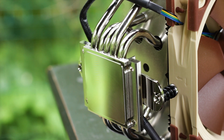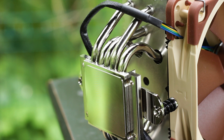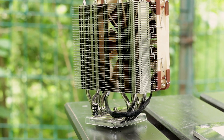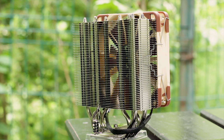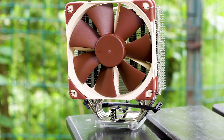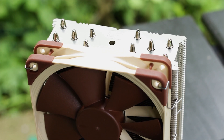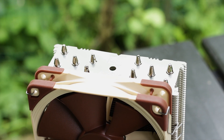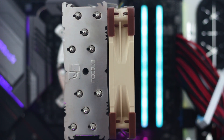The cooler uses five heatpipes made from nickel-plated copper. Each heatpipe has an outer diameter of 6 mm and all of them are arranged in the traditional U-shape to provide the best possible heat transfer. The 50 or so aluminium fins of the heatsink are attached to all the heatpipes, creating the overall shape of the cooler. The endings of the heatpipes at the top are machine-smooth and have more or less the same shape — something even the best manufacturers sometimes neglect.